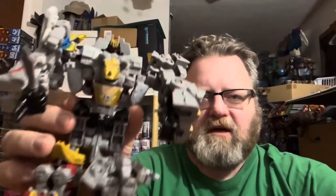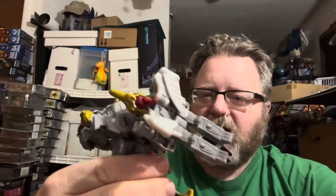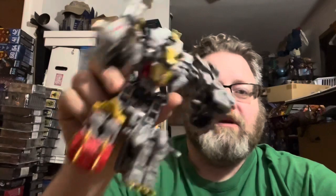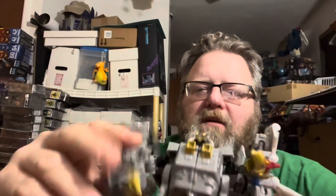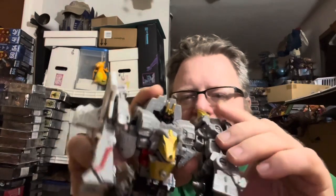So here's Volcanicus all combined. It's a nice set. Individually the bots range from rubbish to amazing, but all together I am really liking this combined form. You've got posability in the arms a little bit, in the waist, not too much in the legs — you have the knee, but no posability right down at the feet. But that's fine.